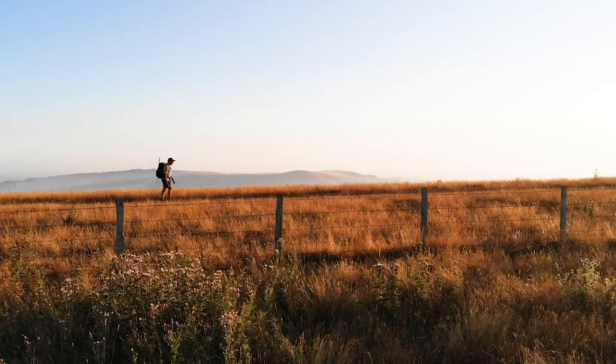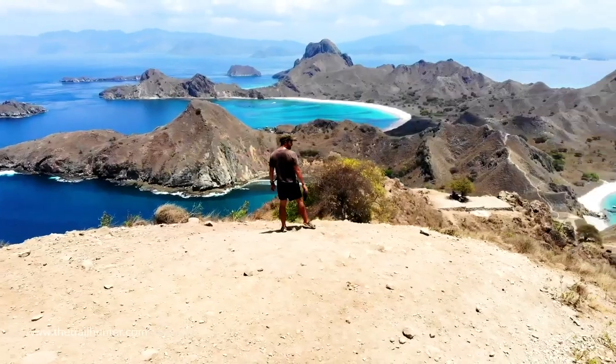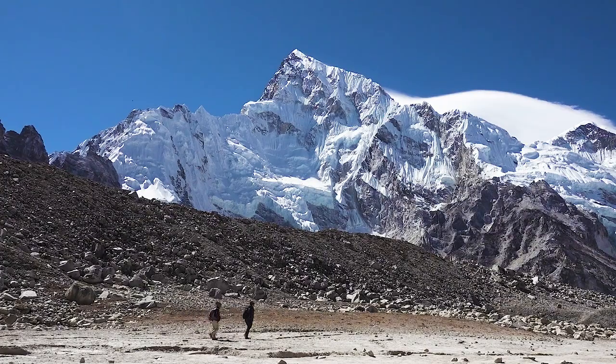I have owned the Trespass Rustler Down Puffer Jacket for quite some time now, so I thought I'd show you everything about it and give you all of my thoughts. Hello fellow hiker and world traveler, Russ here bringing you the best tips and inspiration for hiking around the world.